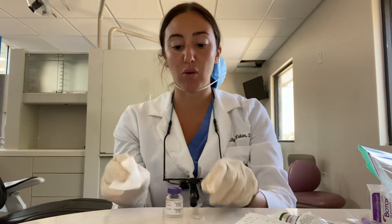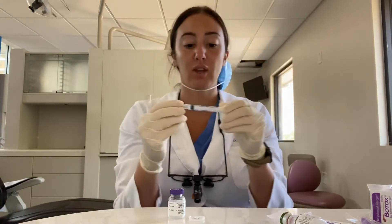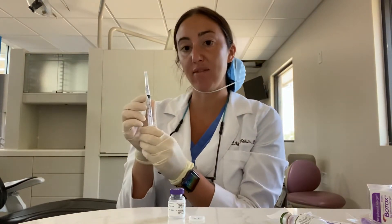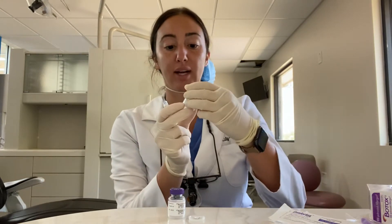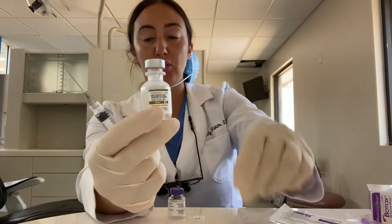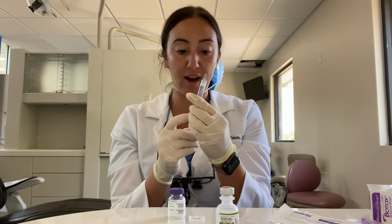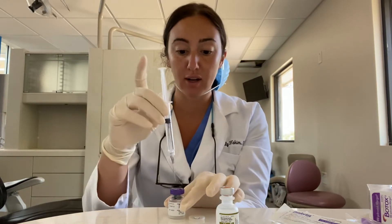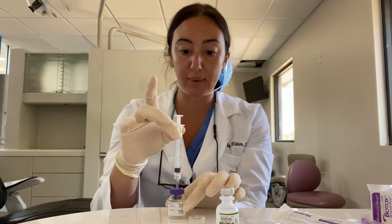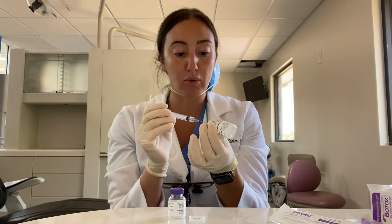I'm going to pop this top off and wipe it with some alcohol. Then I use my Comfortox reconstitution syringe, and I'm going to pull 2.5 milliliters of bacteriostatic sodium chloride — that's how much we're going to reconstitute with. But before I do that, I'll pull 2.5 milliliters of air and press it into my Botox vial. And look what happens — it suctions it up. This will just make it so much easier because it's so pressure dense.